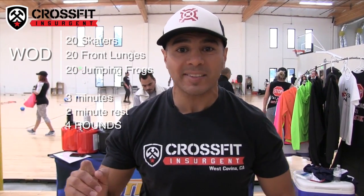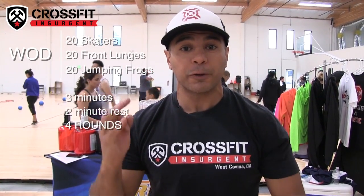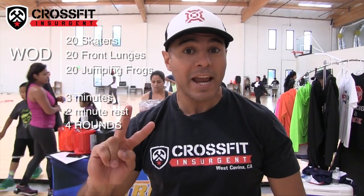Alright guys, let's put this workout together. Set a clock for three minutes. We're gonna do 20 skaters, then 20 front lunges, then 20 jumping frogs. You're gonna continue that cycle for three minutes, get a two-minute break, and repeat that four times. This is a leg burner guys.